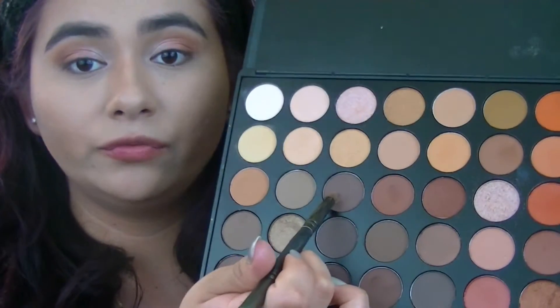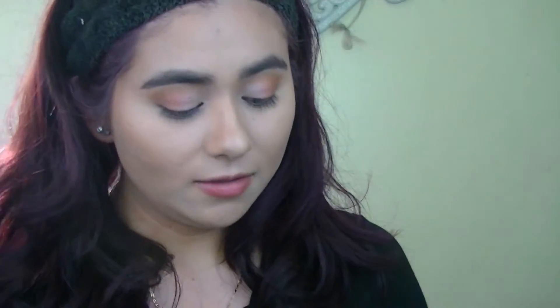Then using the shade I used for the crease along with the one I used for the outer V, I'm going to mix those two shades and just apply it on the lower lash line.